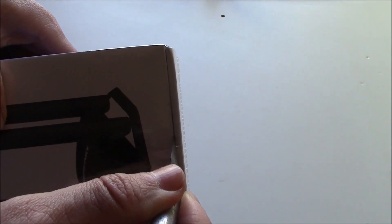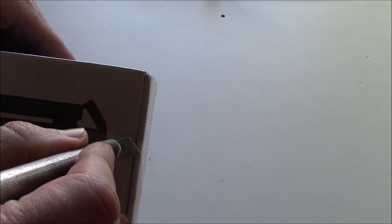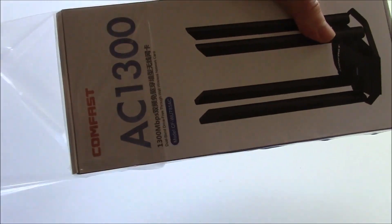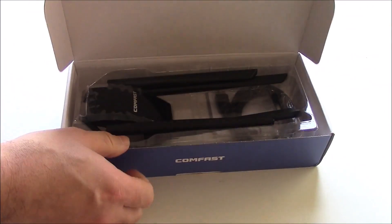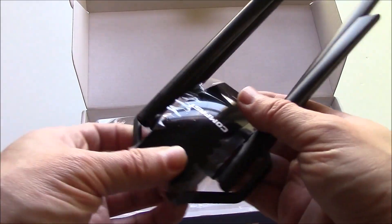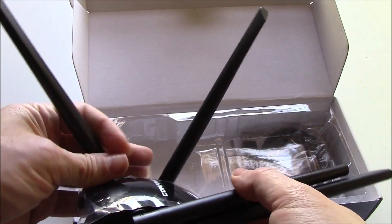Let's open the box. Here's the antenna. The antenna is flex.